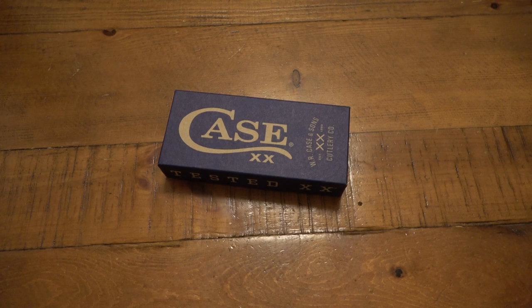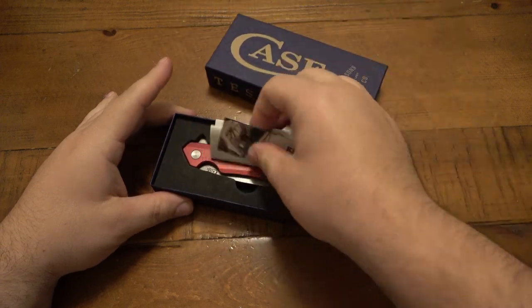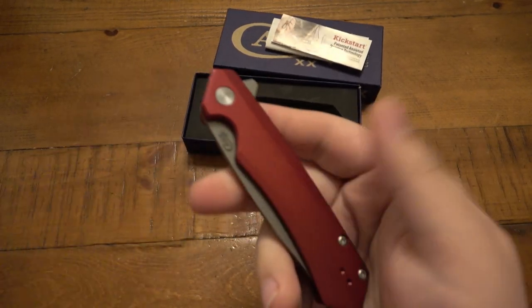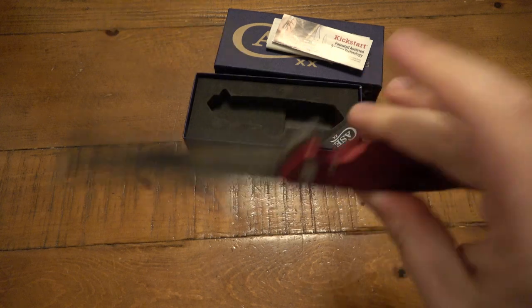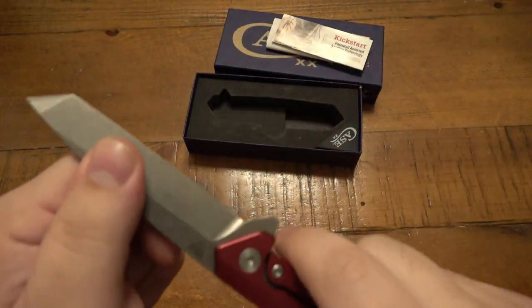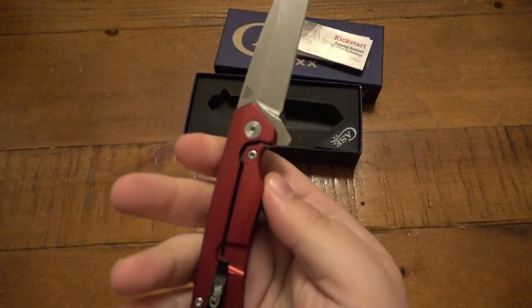What's going on guys? Today I'm going over this Case knife — in case you did not see the previous video on it, I am sending this back to Case for repair because of up and down blade play. Hopefully you can hear that. Unfortunately it has blade play.